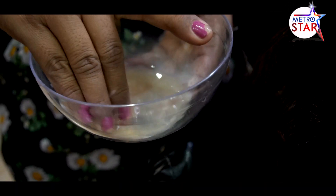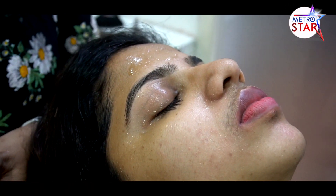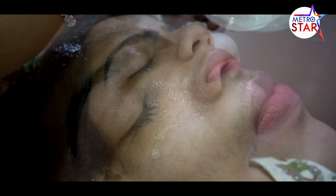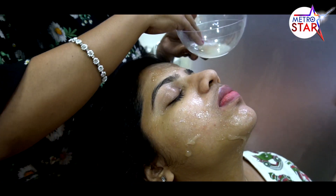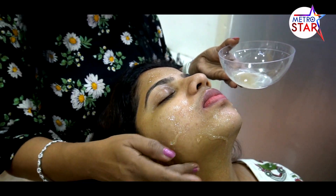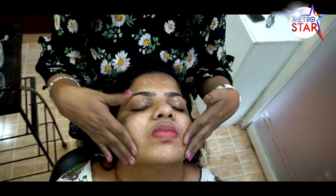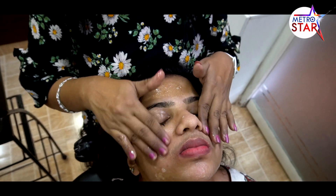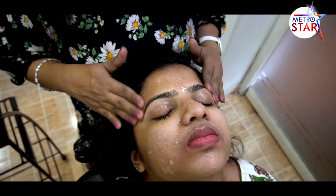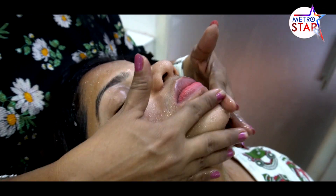It makes the skin clean. You can add a powder. I will use the pack of just powder. You can remove the powder. It is light to massage the skin. We will massage the skin for 2-3 minutes to stimulate the blood cells.